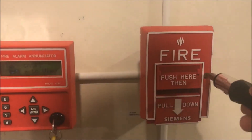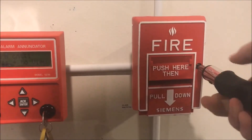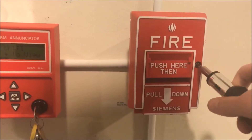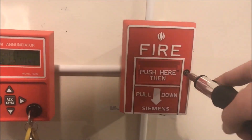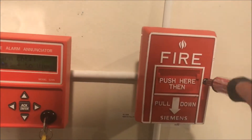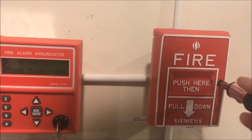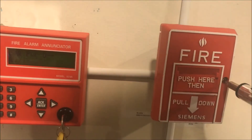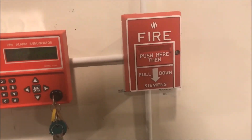To reset this, you're going to put your tool in and just open it up. It'll spring back, and then all you have to do is close it back up and reset the panel. Tighten this up. Once the panel is reset, I'll show you how to tool test it.